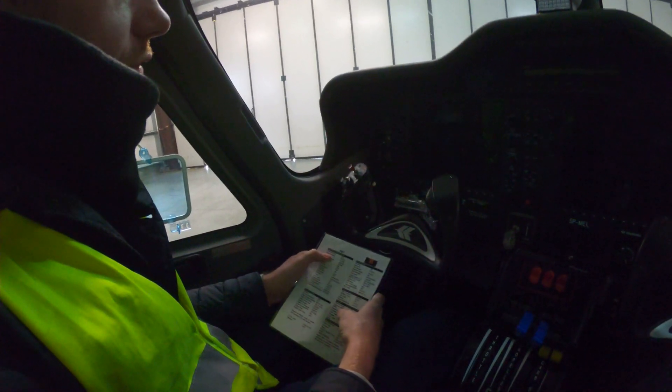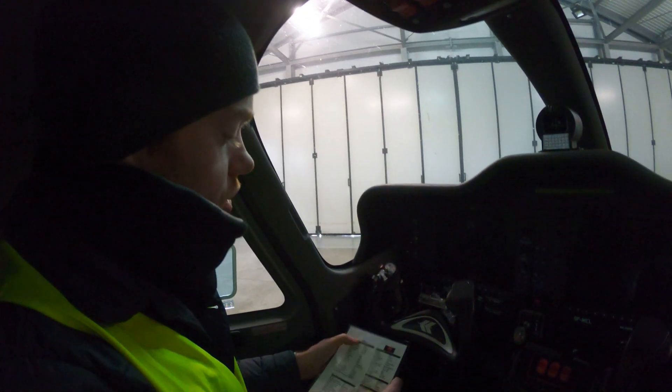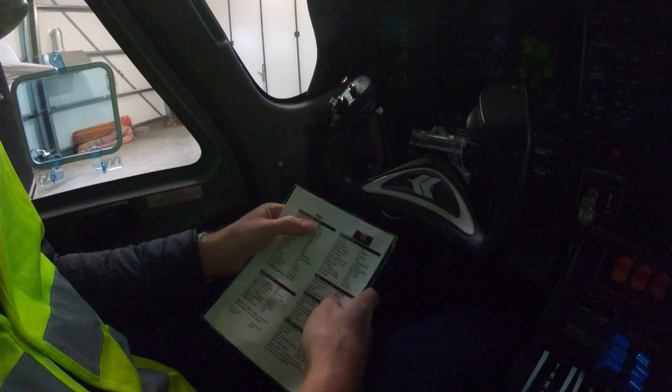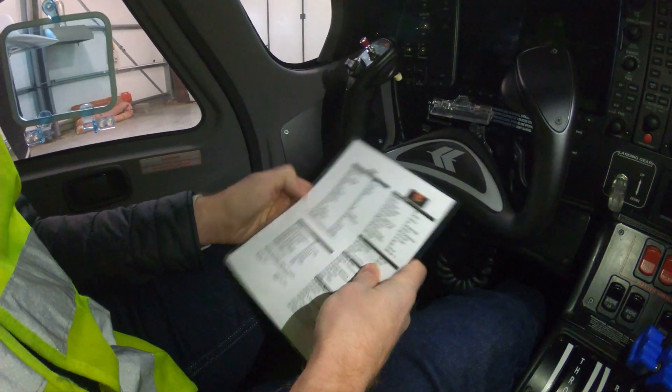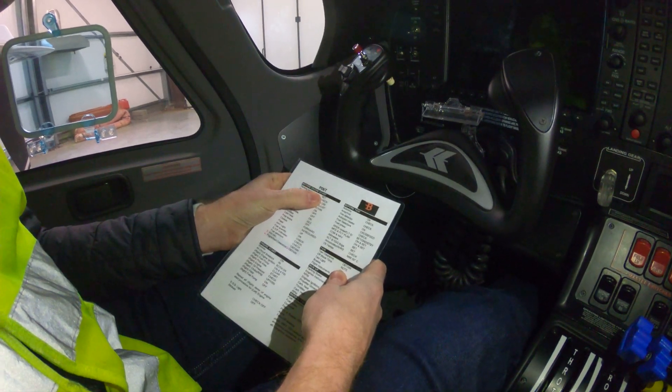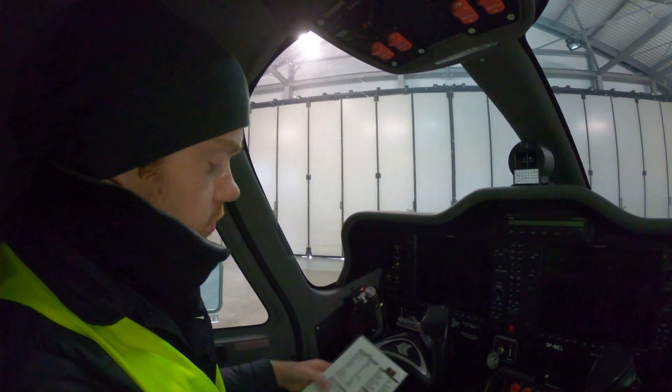After you've completed a checklist, you should always announce it. When commencing, you say 'Before engine start checklist,' and then on completion, to make sure you've captured all items, you say 'Before engine start checklist complete.' At that point you can move on.